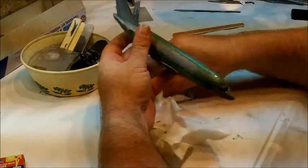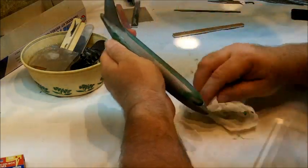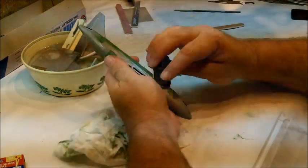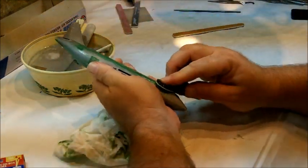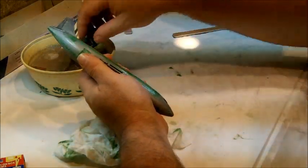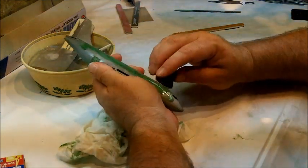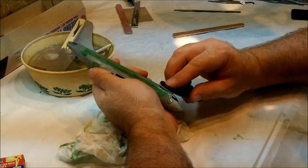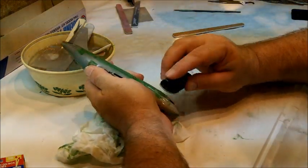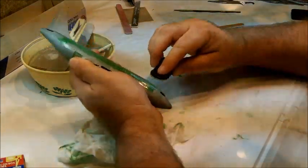So the key here is to be patient. Take your time and really look at what you've got. Now, if I were using Tamiya Basic Gray — I keep going back to that as an example because that is one of the better putties on the market that a lot of people seem to be drawn to nowadays — if you were using that here, what I'm doing right now would be a much, much more difficult job because that's a much harder putty.